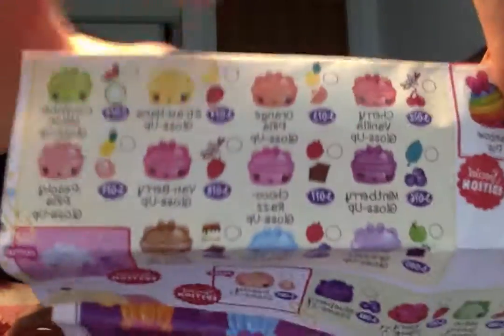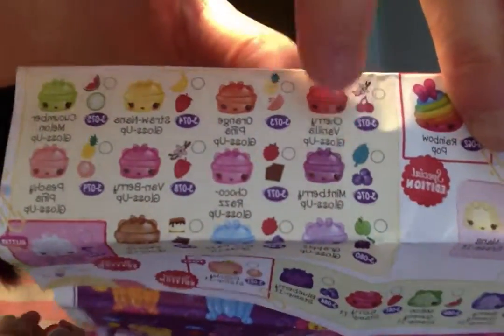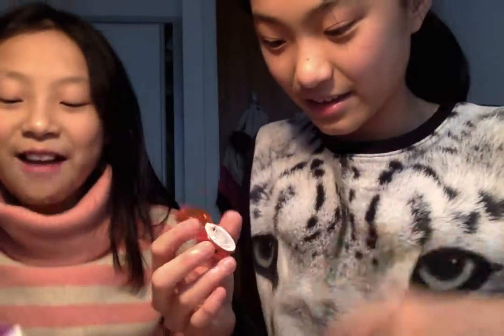So this one is the one my sister got and this one is the one I just got. I'm so lucky! Okay, I'm gonna open the last one.